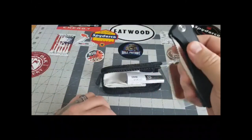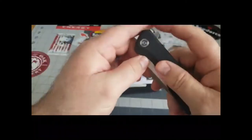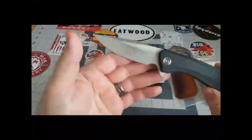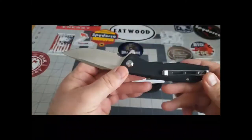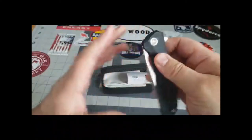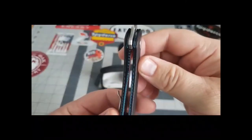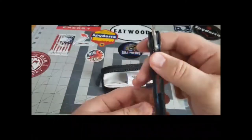I'll do more of a full review after I get to play with them a bit more. The blade steel is 9Cr18MoV stainless steel. Very well made — when you close it up, the blade sits pretty darn centered in there. The lock tab engages at probably 30–40% on the blade.